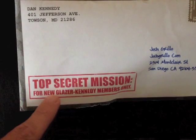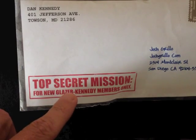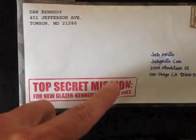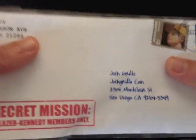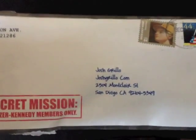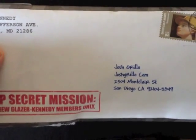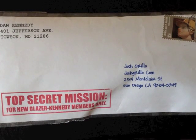One other thing I want to show you that's really cool — you'll see this says 'Top Secret Mission' in red. It says 'Top Secret Mission for New Glazer Kennedy Members Only.' It really stands out. And what he does is he puts this camouflage fatigue border on here, so it really ties in with the theme of top secret mission. And the last thing is: check this out — it's lumpy. See how lumpy this envelope is? There's something inside here which is really going to make it stand out in the mail pile. So think about that when you're sending your own direct mail — what can you put inside your envelope that makes it lumpy?